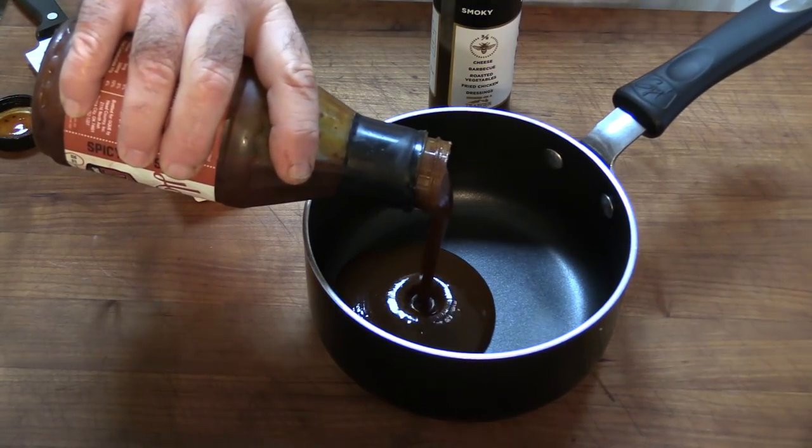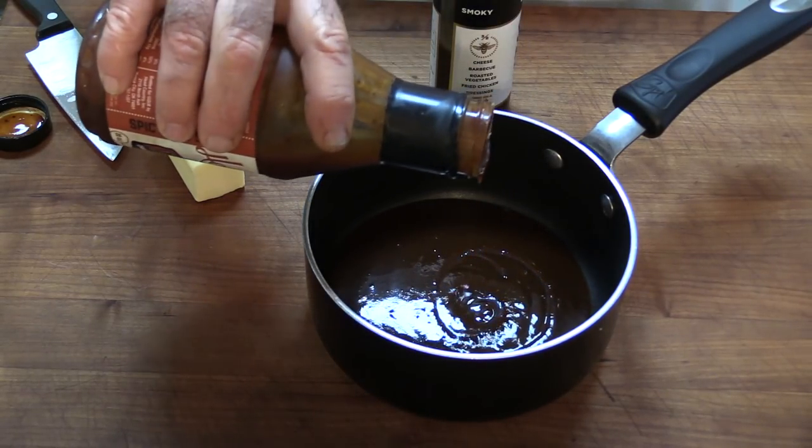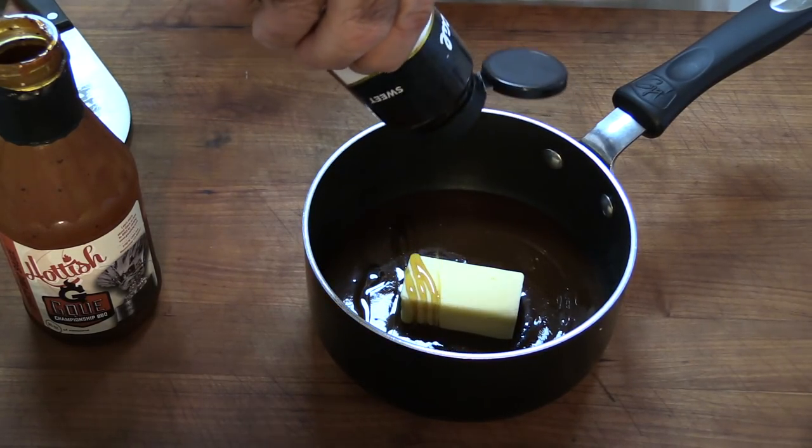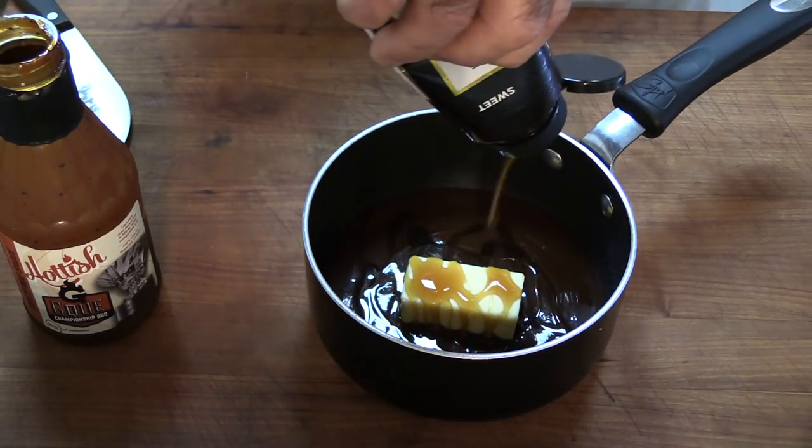I'm going to make a glaze for this chicken using GQ Hottish barbecue sauce — quickly becoming my favorite barbecue sauce. The guy owns a barbecue restaurant in Colorado but was doing competition barbecue before that, and he started a YouTube channel. I'll have a link in the description box. We're going in with about three quarters of a cup of his sauce, one half stick of butter, and from Jacobson Sea Salt Company, this smoked honey sauce — a real thin honey. This is what's going to give it that glaze and sheen along with the butter. I've done this combination before off camera and it's great.